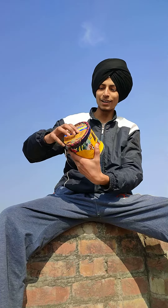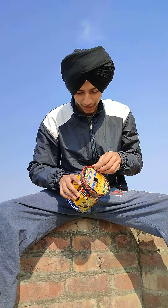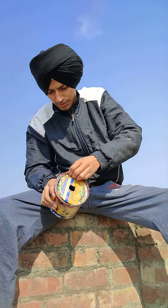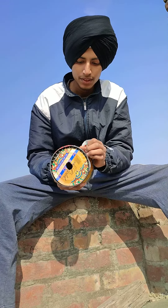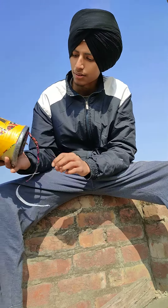Hello guys, today I am going to open MonoKite Gold. Check it out — MonoKite Gold. This is original.